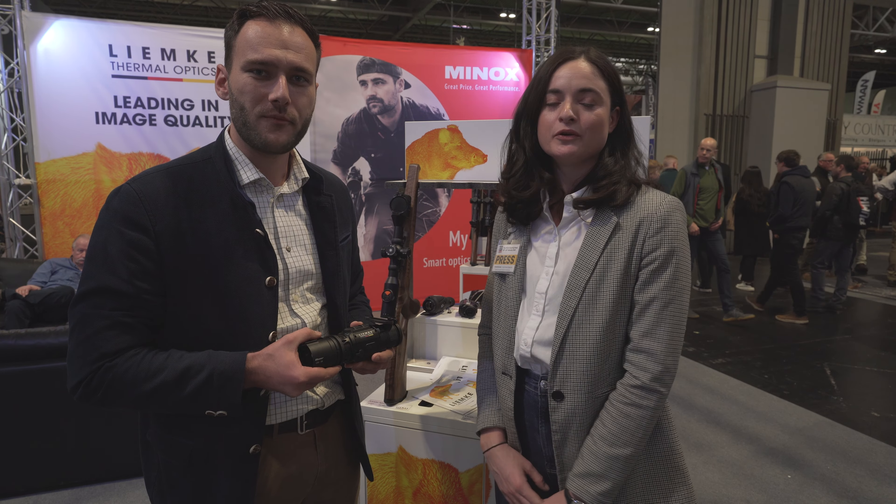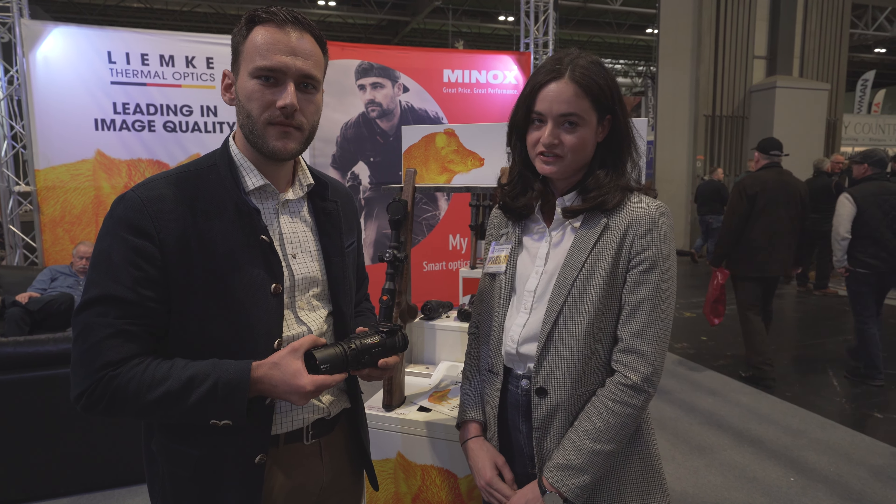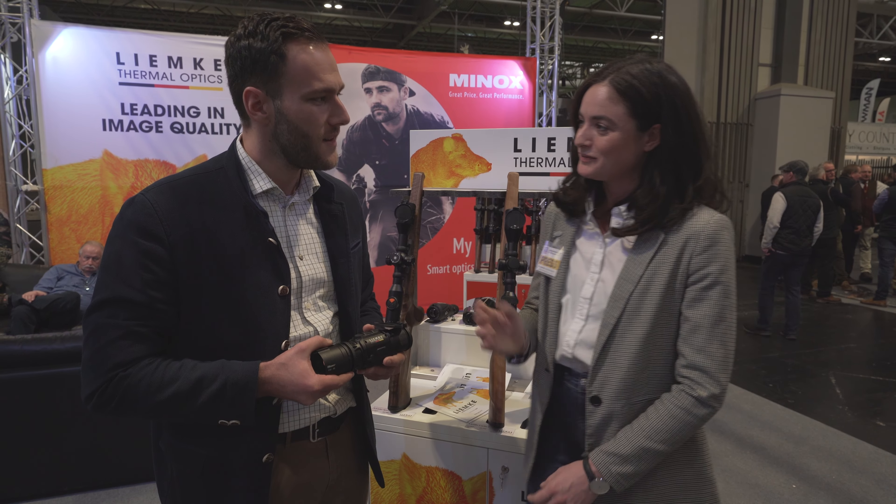Hi guys, I'm here with Dennis who is responsible for optics for the Blaser Group, specifically Limke. He's going to show us a new launch here at the shooting show. So Dennis, tell us a bit about your thermal.